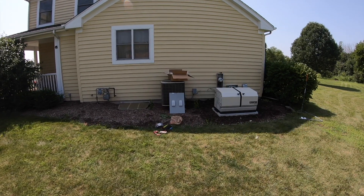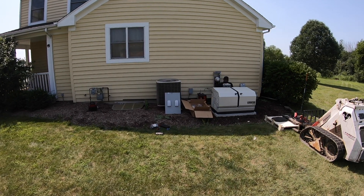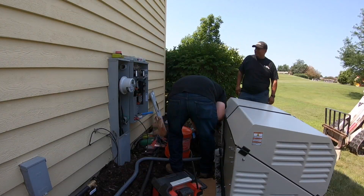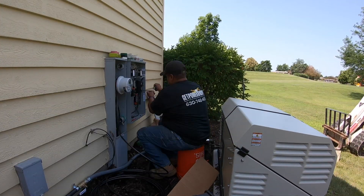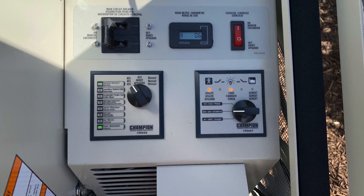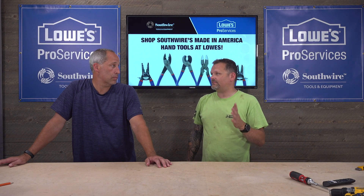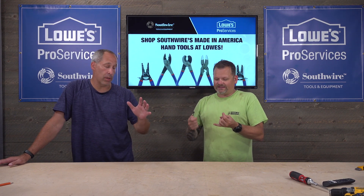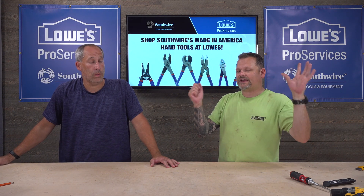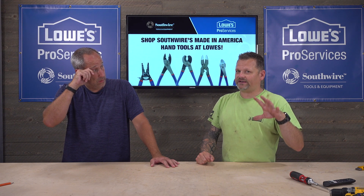If you're not at home, this automatically kicks on — it's an automatic transfer switch. That big box on the wall handles all the smarts. It's real simple for the homeowner; if you open up the panel there are just a couple of switches in there. It's going to want to run once a week because it needs to do a system test, keep the engine running well, and keep the batteries charged. There is a 24-volt battery charger that's constantly charging it so it's always ready to go.